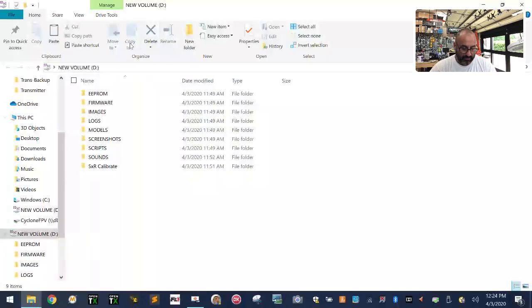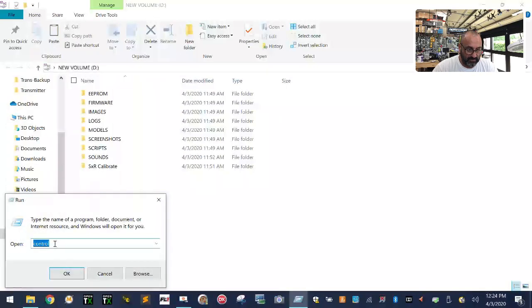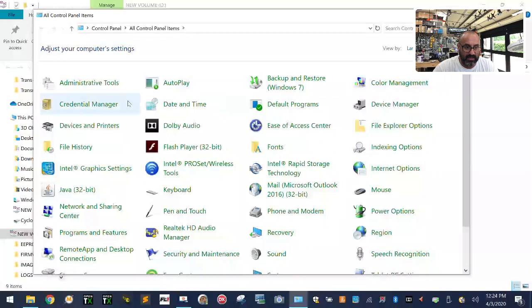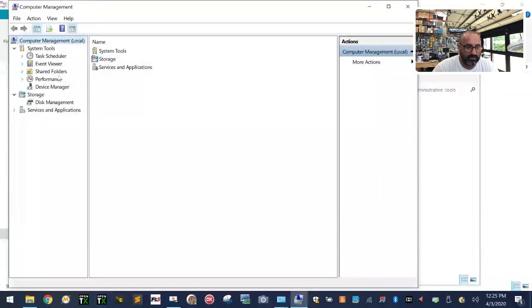Before we do anything with the radio, we need to get our stuff set up. Click Start, click Run, type 'control' in the search bar, and click OK. If your card is already 16-gig, you're fine. I'm going to go ahead and go to Administrative Tools and then Computer Management — double-click on that.